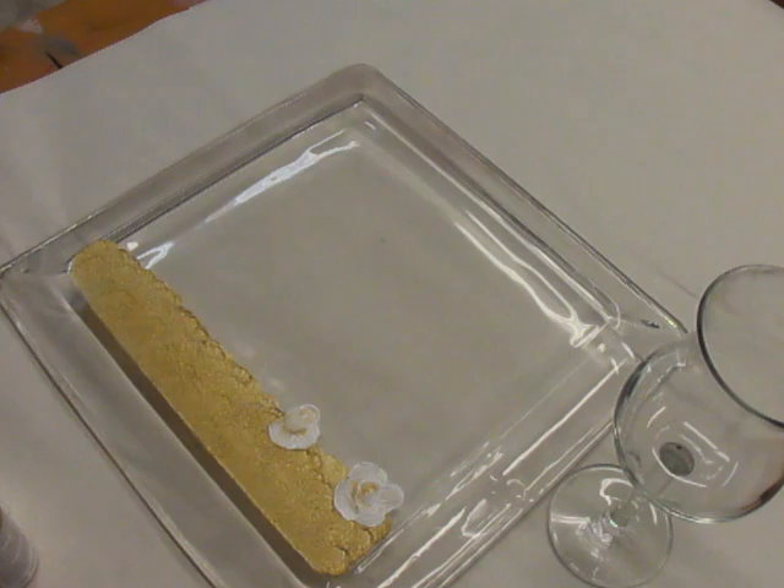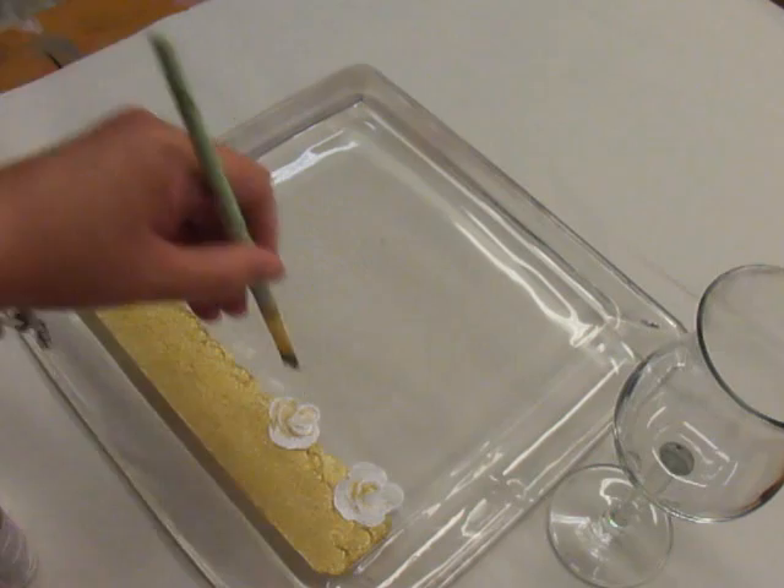I'm doing this quickly — I'm not going to take a whole lot of time. I'm just basically giving you ideas of designs that you could do, or different ways that you could do your glass when you're painting it.